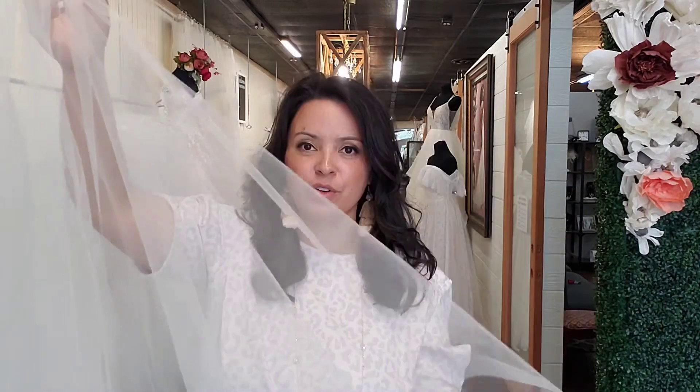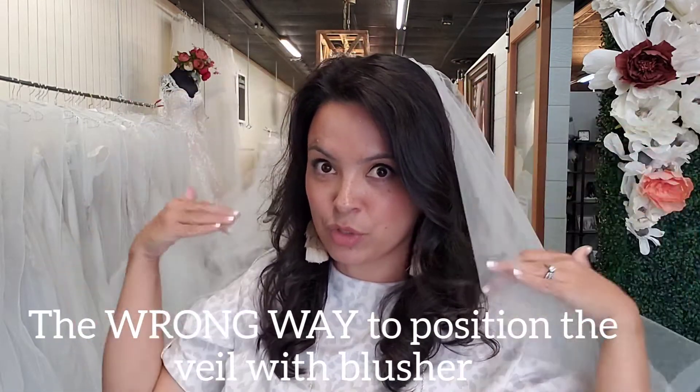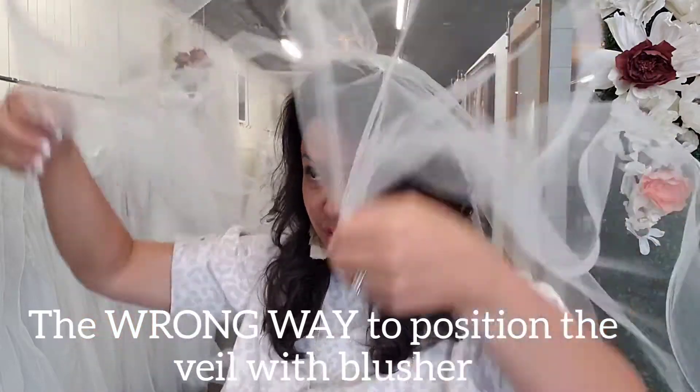I like the way that when I move it just flows well, and a lot of the wedding dresses have horsehair trim in the hemline which kind of ties it all together. Now I'm at the three o'clock position and I want you to see what happens when you try to put your blusher over your head with the three o'clock position.